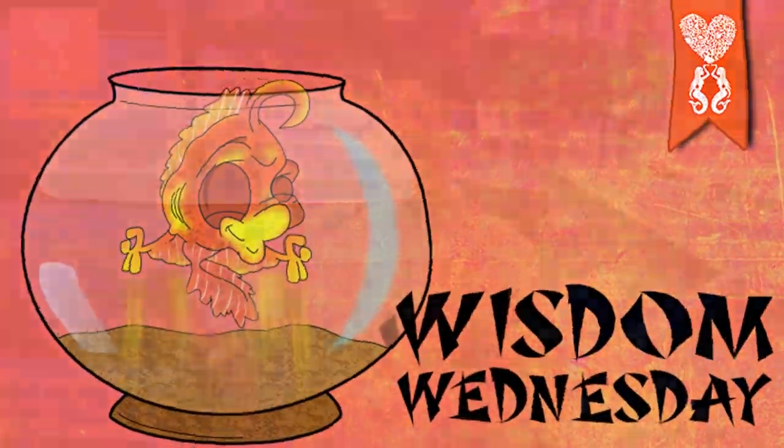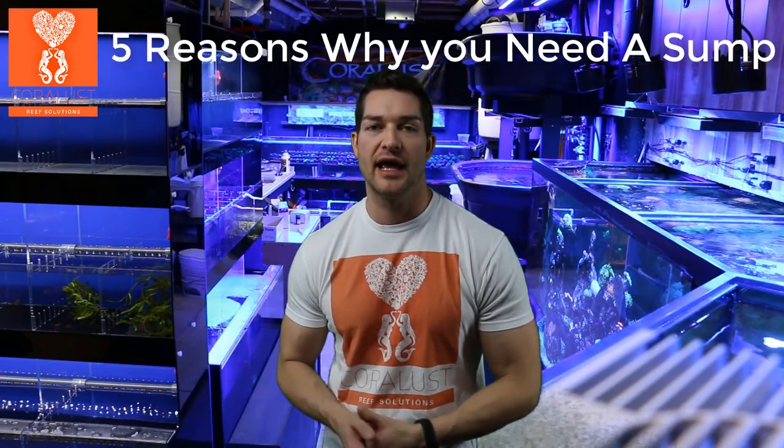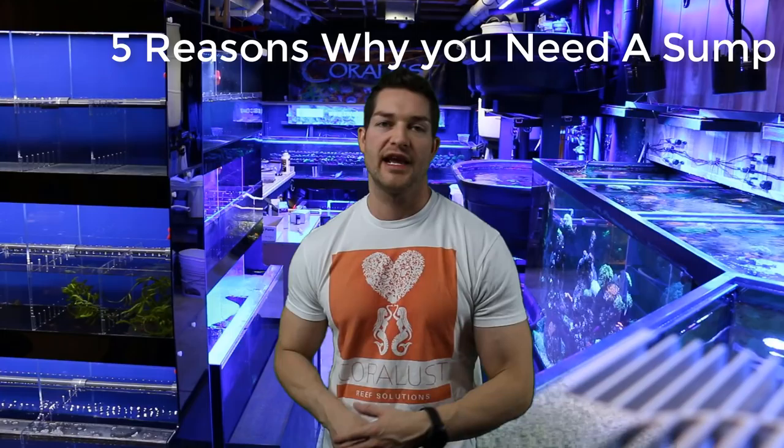Good morning Reapers, I'm Daniel from Coralos and today is Wisdom Wednesday and I have five reasons for you on why your aquarium needs a sump. Now if you have a standalone system like a nano tank with included filtration, those units are a separate monster on their own. This is for those with the standalone tanks with the hang on the back systems.